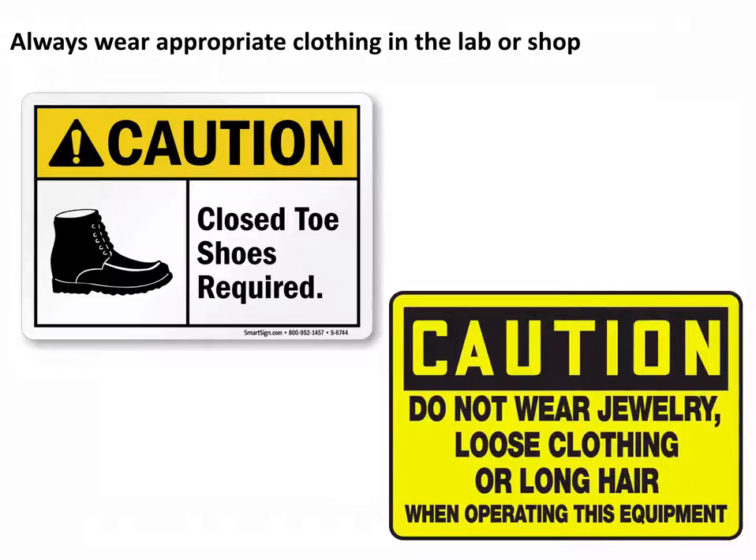Wearing long dangling jewelry or loose clothing, long sleeves, or baggy clothing, or having long hair that's down is dangerous because it could become quickly wrapped in anything that's spinning — especially because material is pretty fibrous and cutters like to grab onto that. If you had a dangling sleeve or a tie and were operating a lathe or a mill, it could easily pull you into the rotating part or into the cutter, which would be a really bad day. So make sure you tie your hair up, take off jewelry, and roll up your sleeves if necessary.